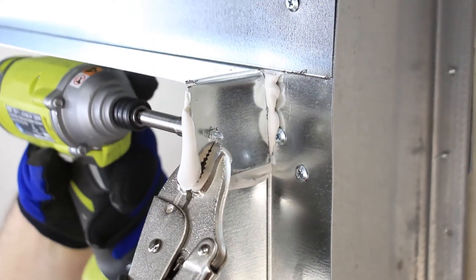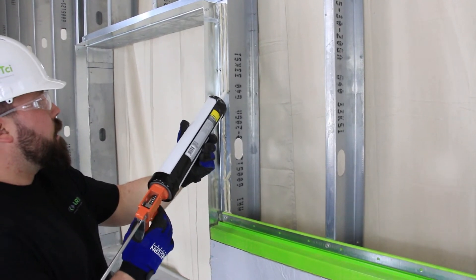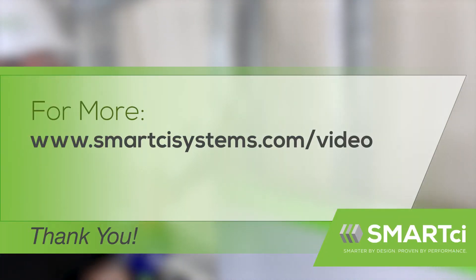The perimeter of this opening must be sealed with two quarter-inch minimum continuous beads of approved sealant. Do this based on when you will be completing installation of the Smart CI system.